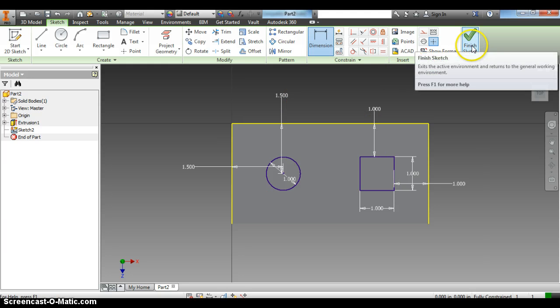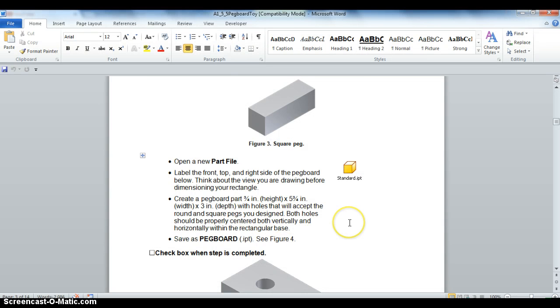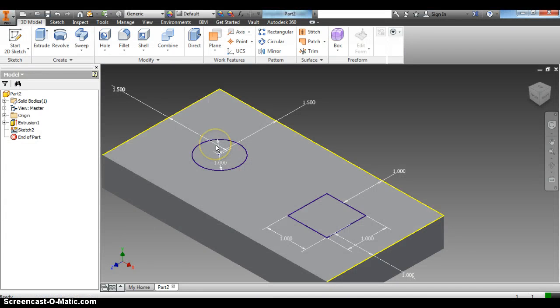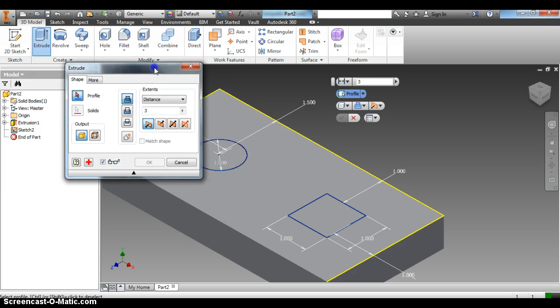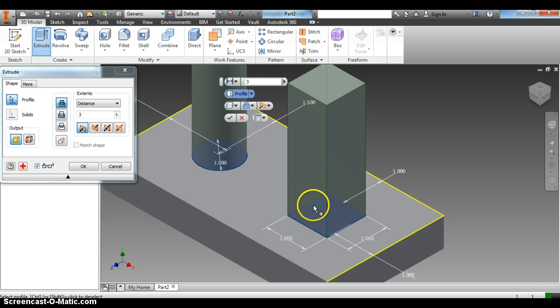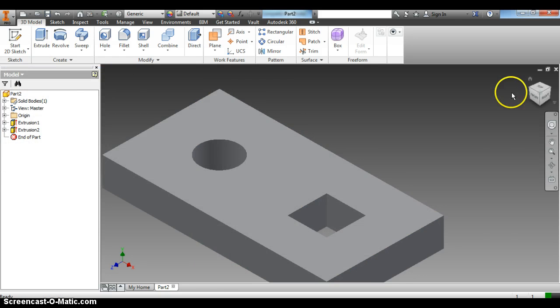We're going to click Finish Sketch. Then we want to extrude them so the pegs can go through — they should be holes. We're going to extrude them all the way through, so click Extrude, select both shapes. See how they're going up — we want the opposite direction so it cuts through. Then click the green check mark and voila, you have your pegboard done.